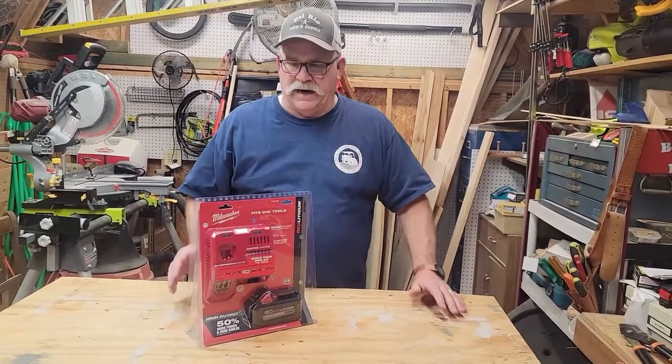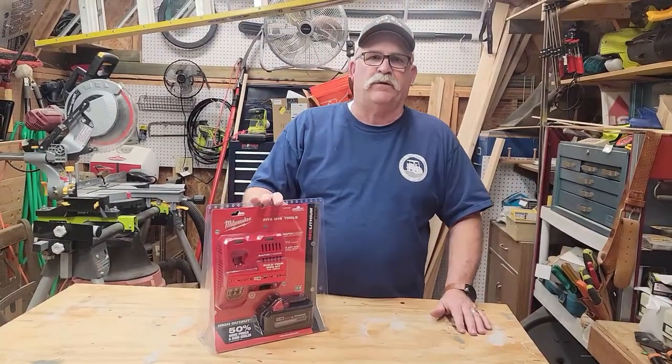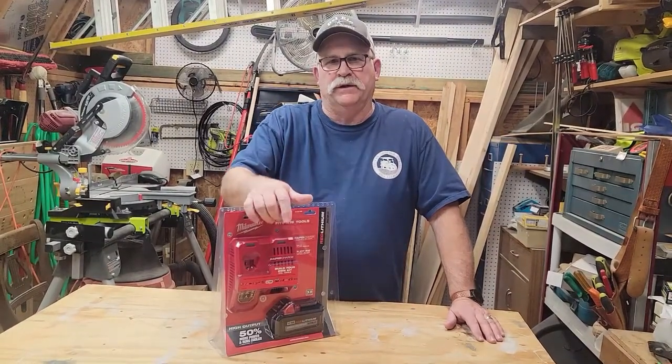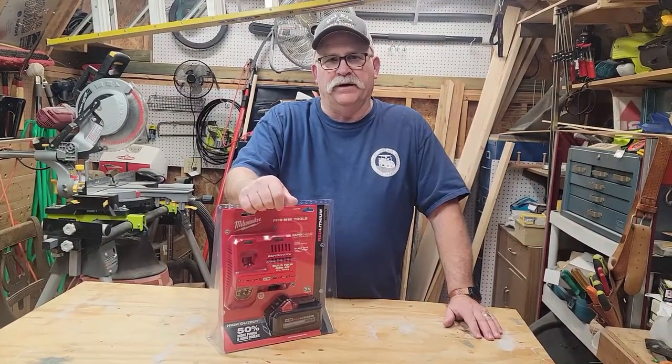Hey guys and girls, welcome back to the channel. Tonight I thought we'd do a quick review on the Milwaukee dual port rapid charger and battery starter kit.